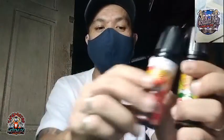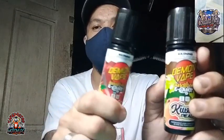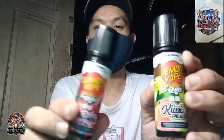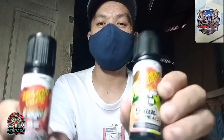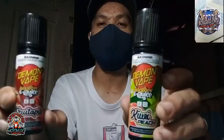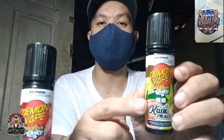Thank you kay Boss Lester ng Clouded Sky Vape Shop. Dito yan sa may Sedel Monte Bulacan. Binigyan niya tayo ng dalawang juice para i-review natin. Yun lang short — ishishare ko lang sa inyo yung na-receive nating juice, para bigyan natin siya ng review mamaya.